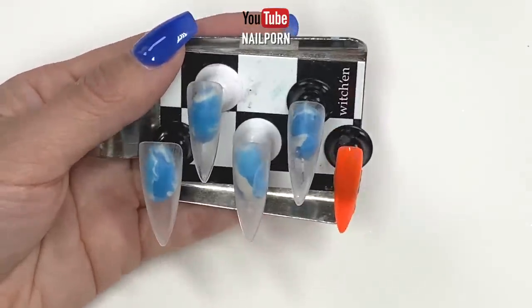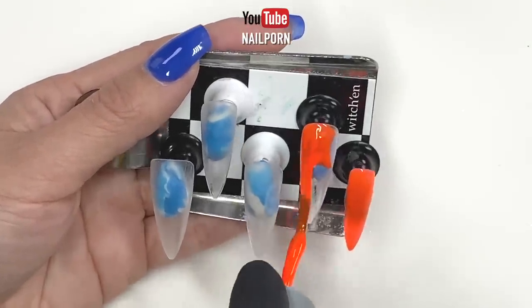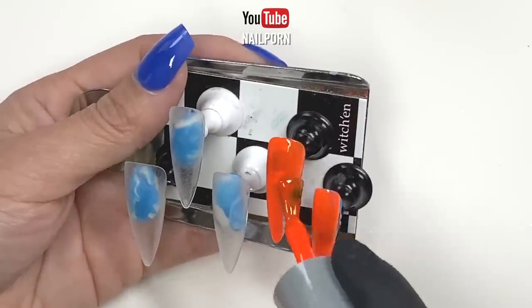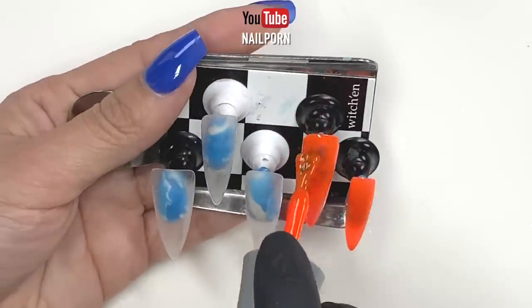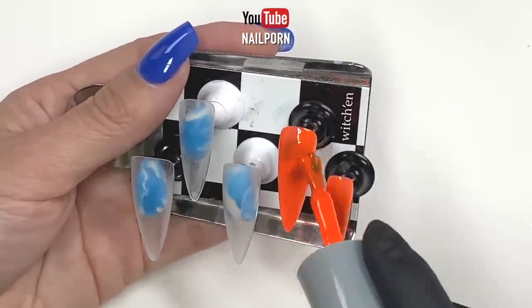In my video today, I chose some very vibrant gel polish from the Eora collection. You can find the names of these colors down below. You can also find these nail tips on Amazon — search for full cover nail tips.